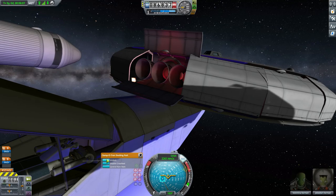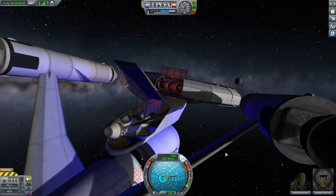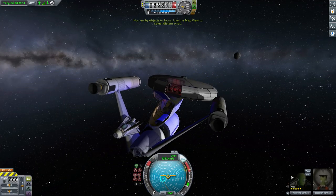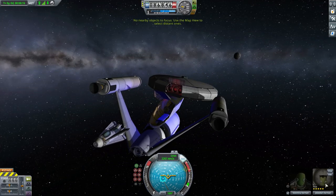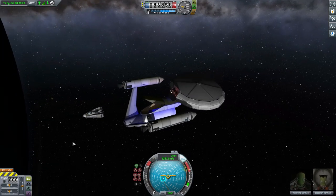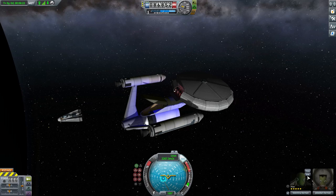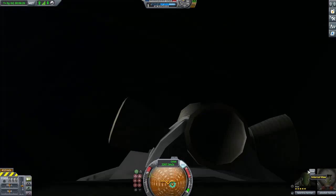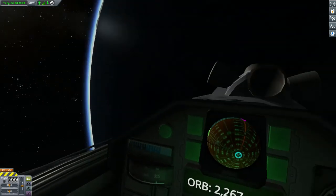We're gonna undock it. There's a little bug in the game it seems — you can see here we still have both Valentina and Jebediah both appearing as part of the same craft even though they are undocked.